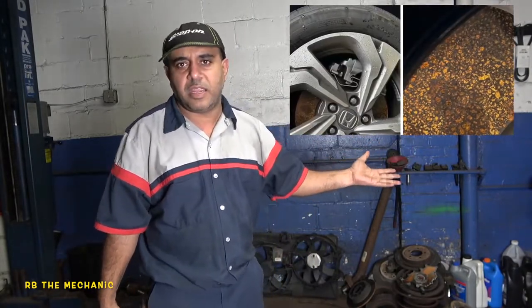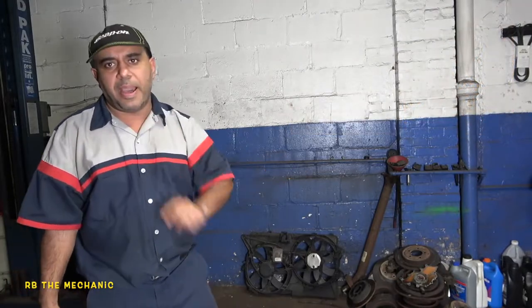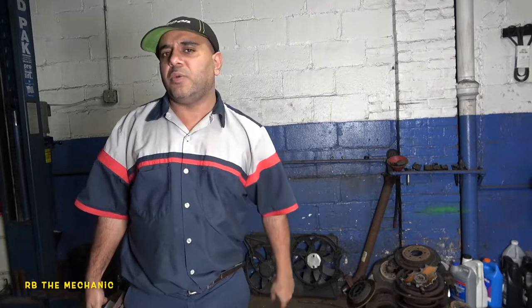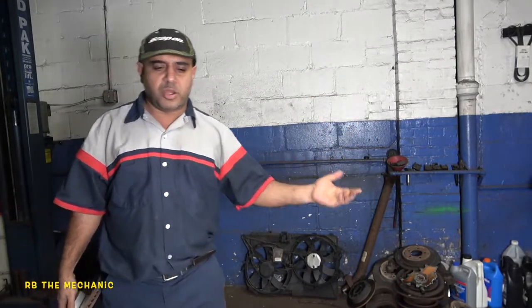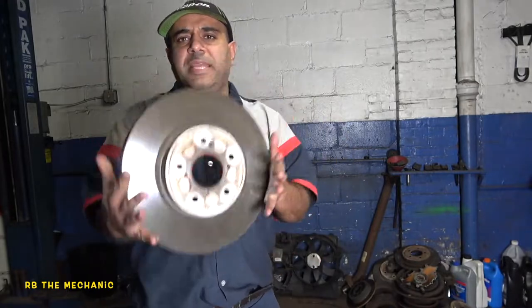I'm gonna explain to you guys — if your rotor looks something like this right here, don't worry about it. Water and moisture is gonna get on it and the next morning your rotor is gonna look rusted. So what you want to do — I'm gonna tell you exactly what to do if this scenario happens on your truck. It's simple, don't get scared, don't go bananas, don't get upset with your mechanic.